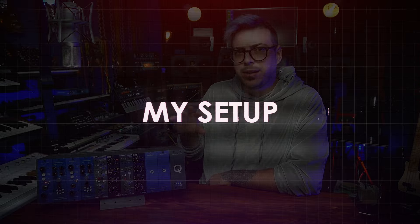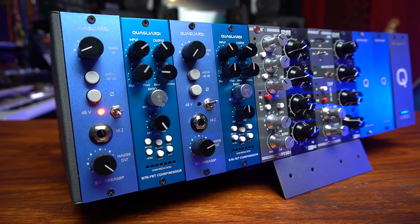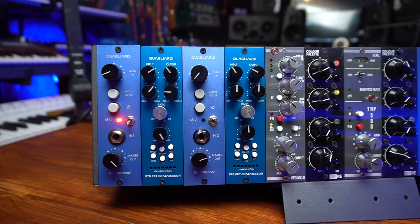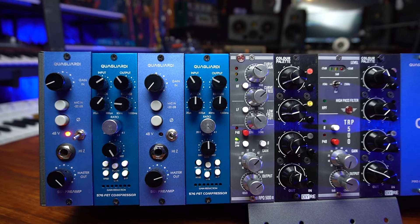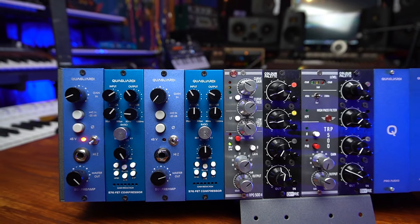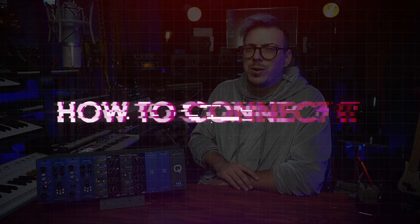What I have in my setup is a bit different. I have a preamp plus compressor from the brand Quagliardi — same brand as the lunchbox — the 501 and the 576. Then I have an AEA preamp, a DIY Recording Equipment Color Palette, then another AEA and another DIY Recording Equipment Color Palette. I also have two empty slots. What do you recommend I get for those two empty slots? Let me know in the comments below.